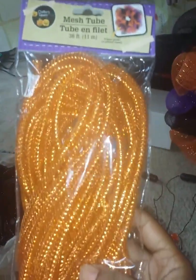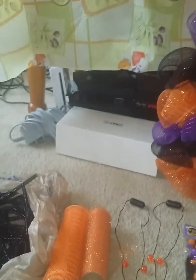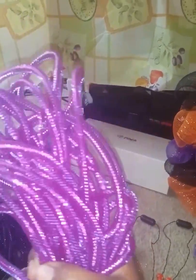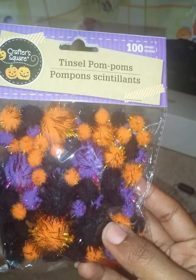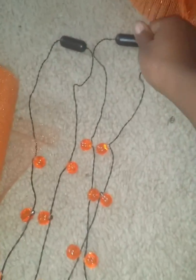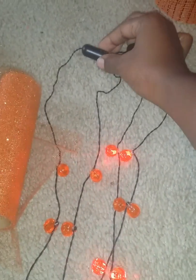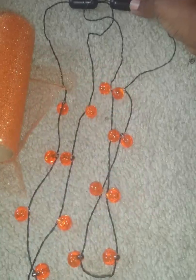I also got this mesh tube but I don't know how I'm going to use it yet — it has instructions on the back for how to make a wreath. I also got the purple one; I took it out of the package but I'll use it somehow. I got some tinsel pom-poms in black, orange, and purple to put on the wreath with hot glue. And I got these blinking lights to put on the wreath too.